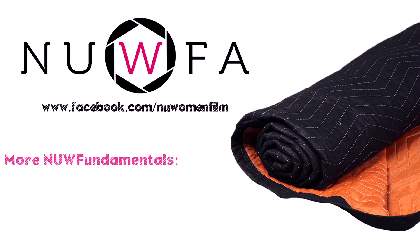You can find more fundamentals videos by checking out NUFA — Northwestern University Women Filmmakers Alliance — on YouTube, Facebook, or our website. See you next time.